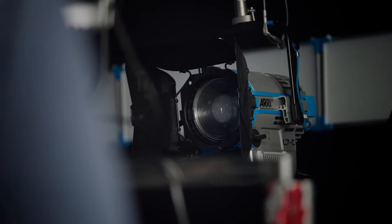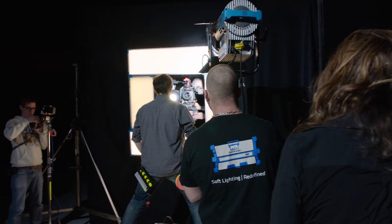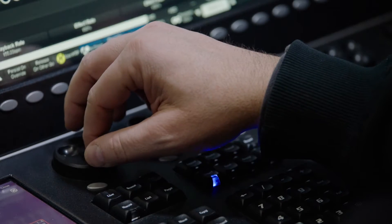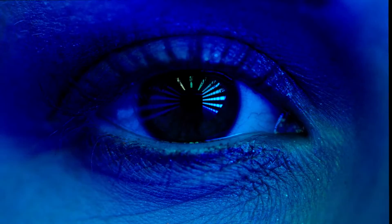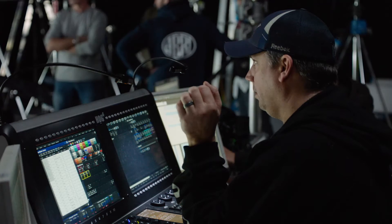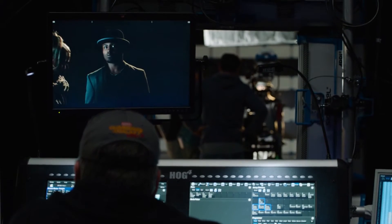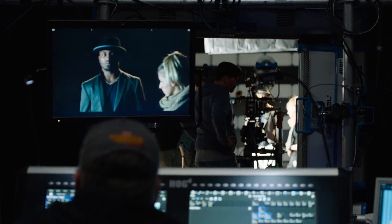You can set that white light that you like, and then you have the parameter that allows you to shift into a more party color control, where you can control either the hue saturation, or you can control the red, blue, green, and white individual LEDs. The ability to shift between those two is a key factor in controlling the light.